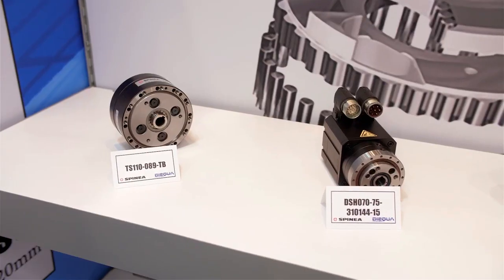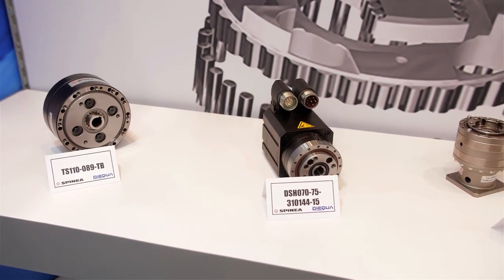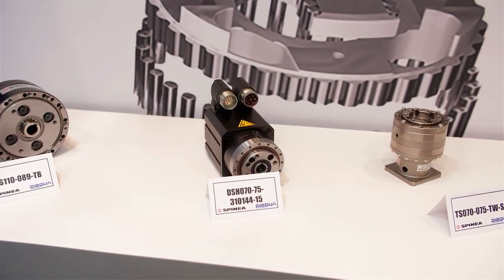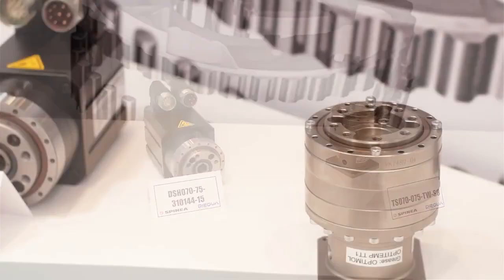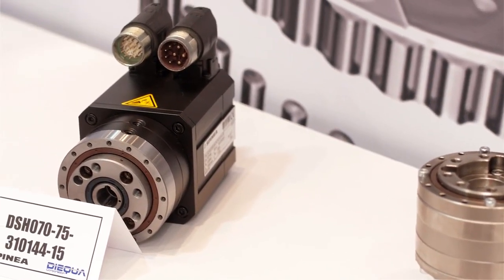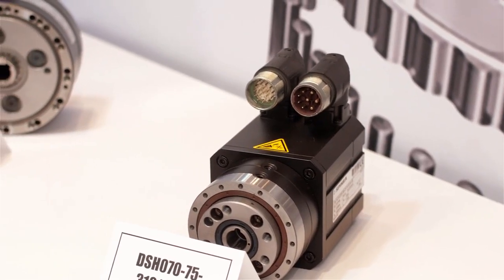On this side of the booth, we have the Spinia cycloidal gearboxes. In essence, what makes them unique is that they are a true zero backlash gearbox. They are used in hundreds of applications that you see all over the show here. Most people have seen them many times — they're primarily used in robots, so all the major axes of rotation use cycloidal.